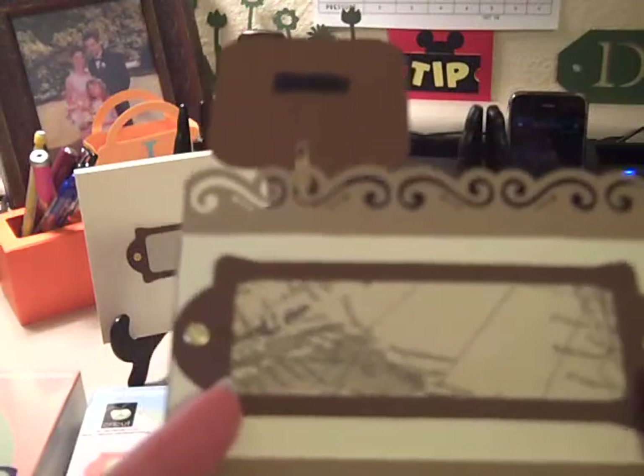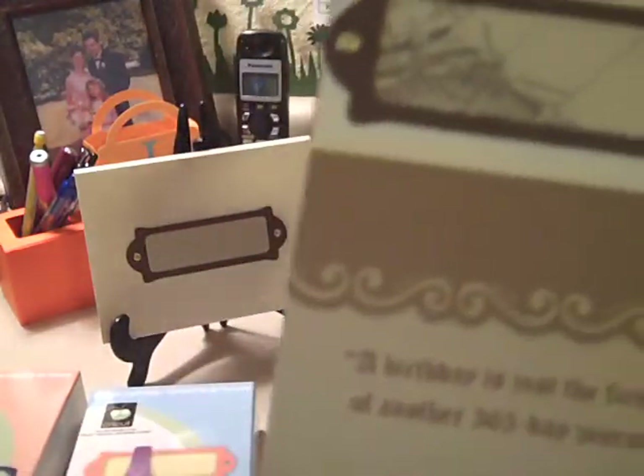Inside, once again, you're using the Fabulous Vines. I printed the quote on the computer using an old script font to match the old world map theme — the quote I found online and thought it went together well. As far as the envelope and tag, those were made with Tags, Bags, Boxes, and More — I was able to make the little envelope and the tag with the same cartridge, so it was very easy.